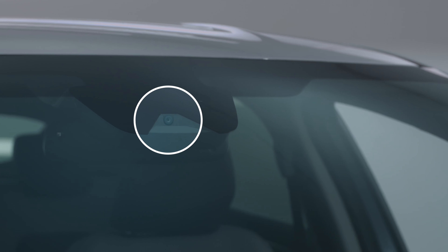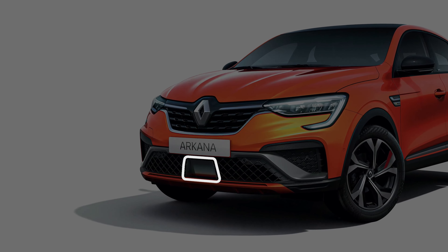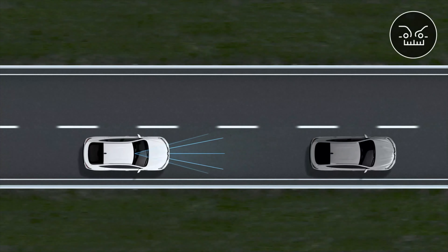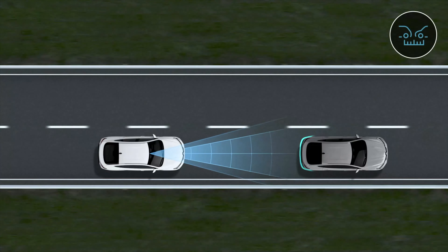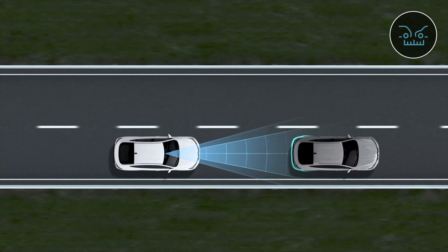The Safe Distance Warning System uses data from the camera on the windscreen and the radar in the front bumper to indicate the time interval between you and the vehicle in front, and warns you when it is too short. This allows you to maintain an ideal following distance.